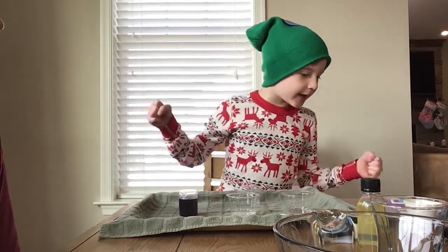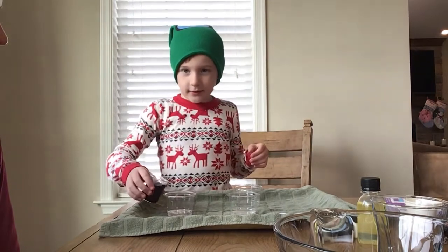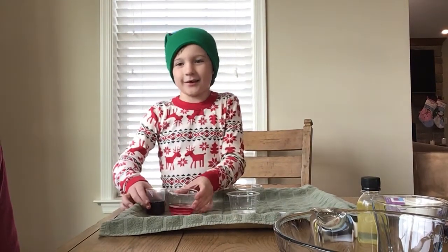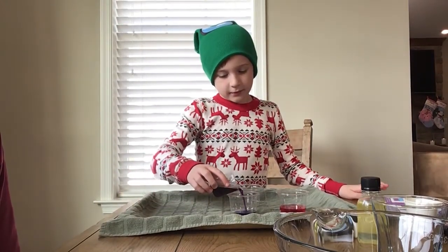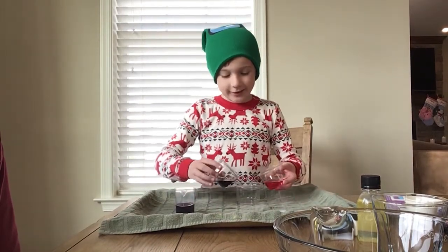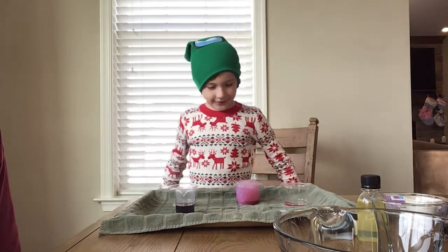Say red! And pour some of this into here and this should turn red. Hey, look, it turned red. And then blue! So after this there's going to be a little small reaction. Oh! There you go.